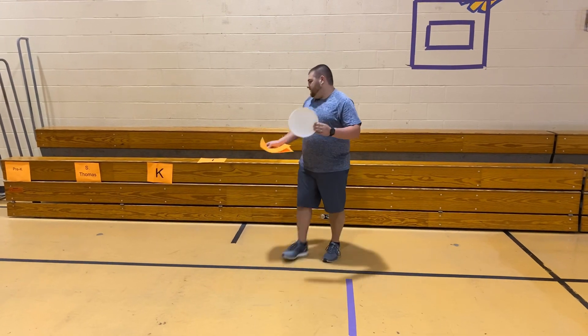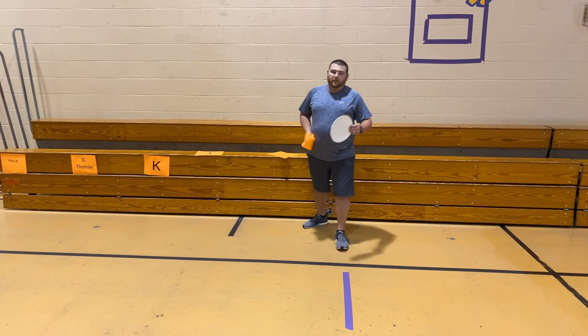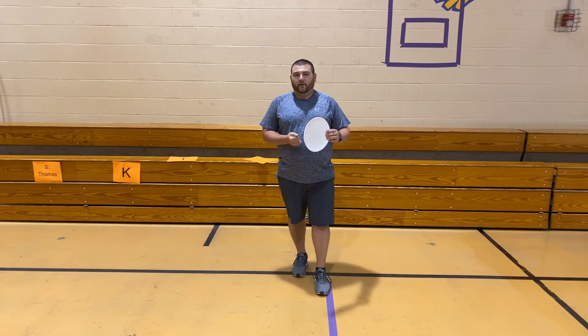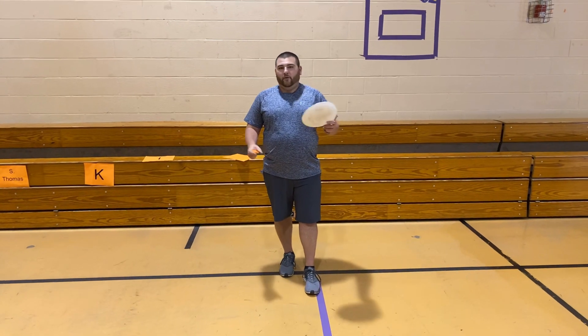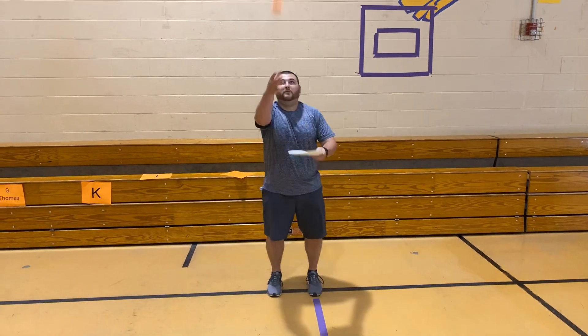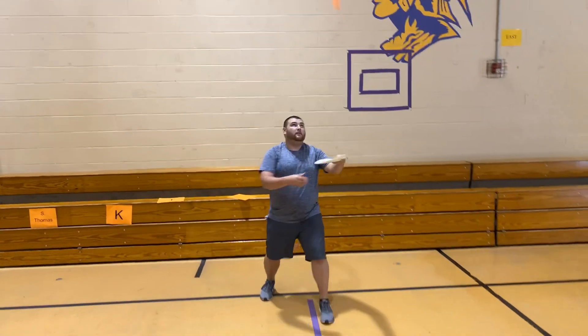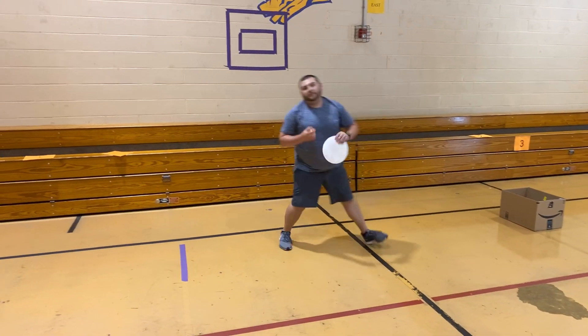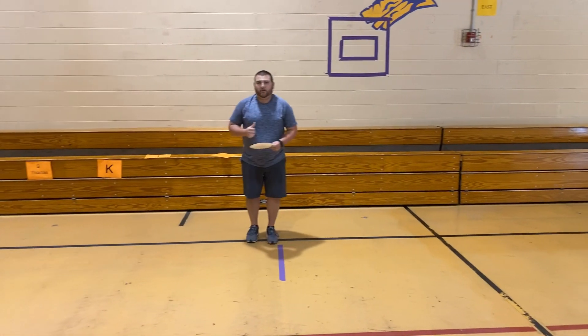Alright guys, here we go. For today's lesson, we're going to ball up our paper like we've been working on, and I'm going to fly it on a paper plate. What we're going to do — our underhand tossing game for today is called Birdie on the Plate. We're going to toss our paper and try to catch it on the plate. Let's see how many times we can catch a birdie on the plate.